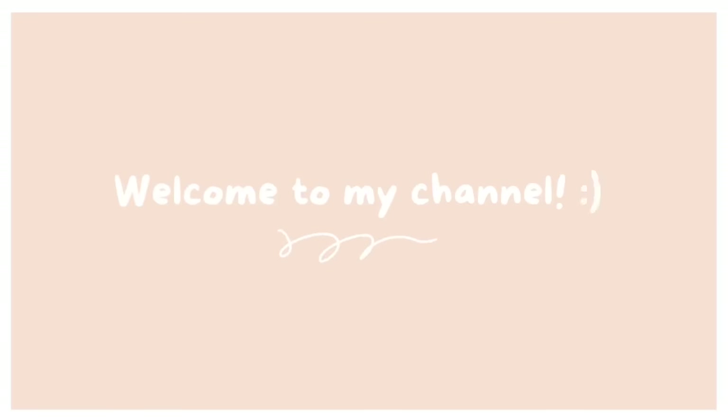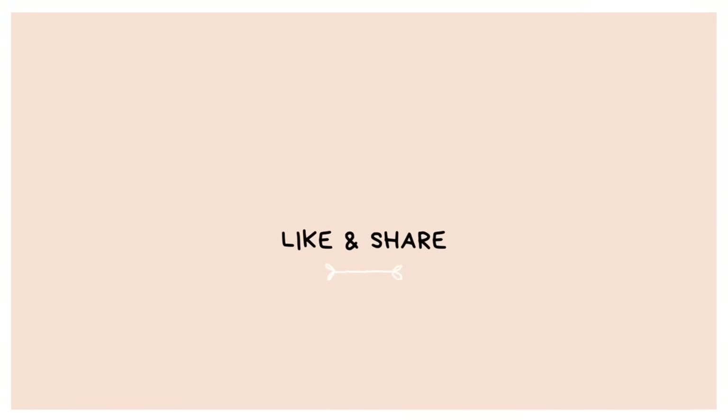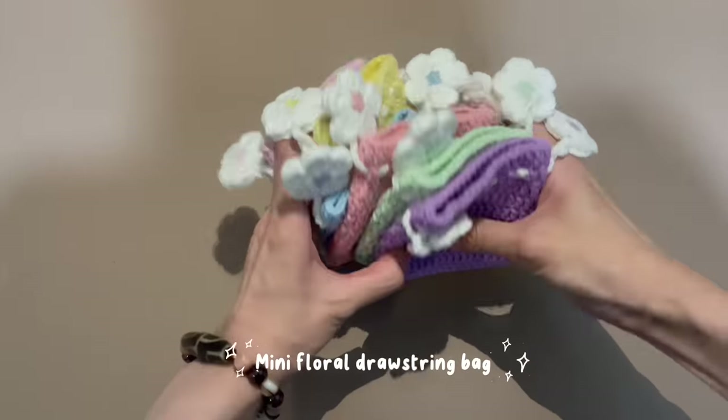Hello, everyone. Welcome to my YouTube channel. Don't forget to like and subscribe to my channel. This video will teach you how to do a mini floral drawstring bag.